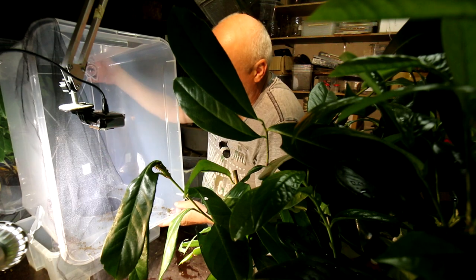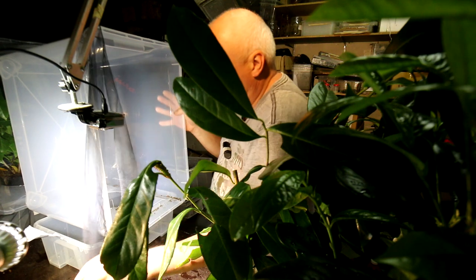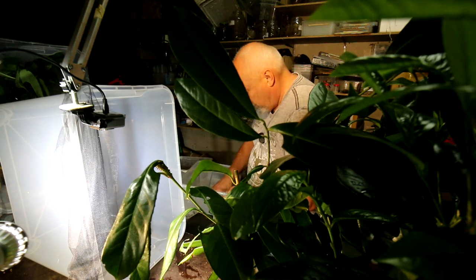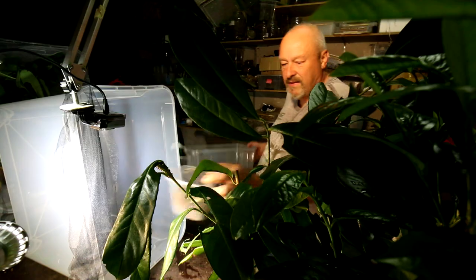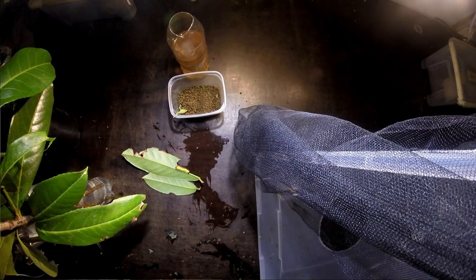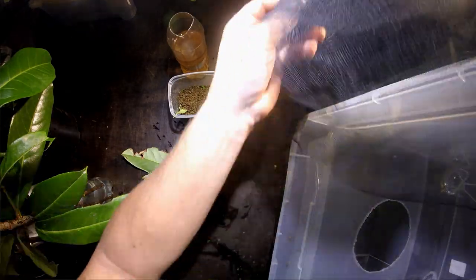So what I do now, I empty all the fecal pellets into this box so that I can keep them and count them. I have already a lot of these fecal pellets here — it looks just like it's half filled already now. So that gives us an idea how much food we have to prepare for them if we want to keep 10 or 20 or 100 of these caterpillars.